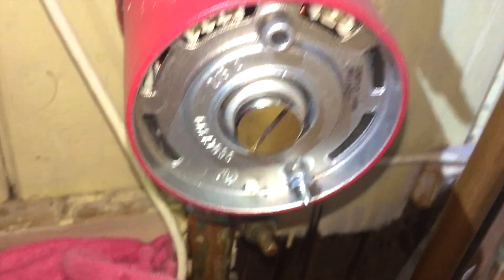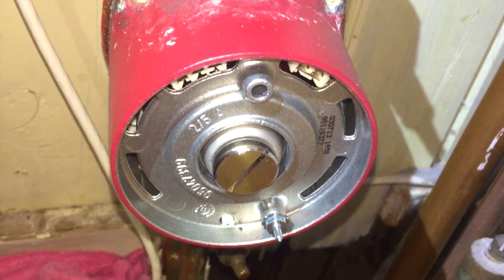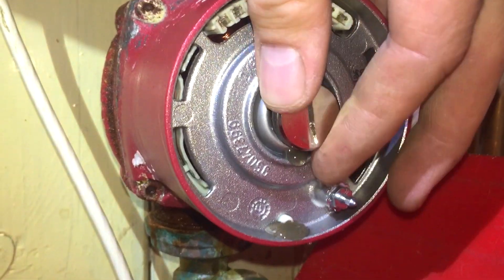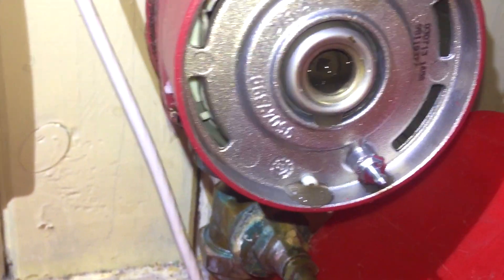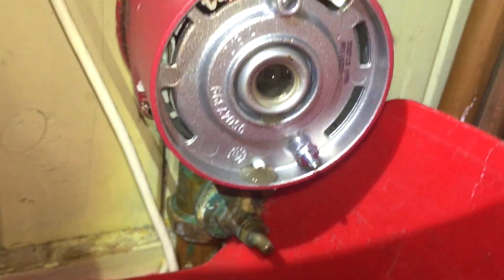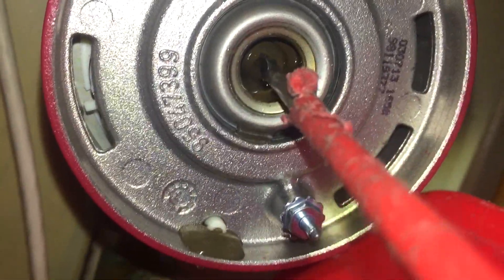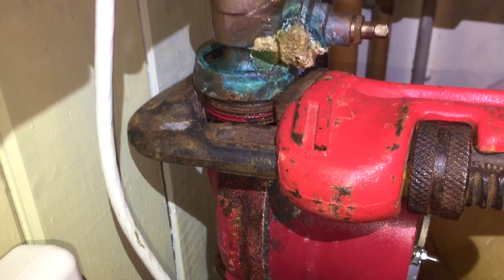There's a vent screw in there, so for all those times when you're fitting them high level and there's no means of venting on the old one, you just undo the screw — look, it's actually a screw, it actually works. The electrics aren't held on with anything other than little plastic clips.